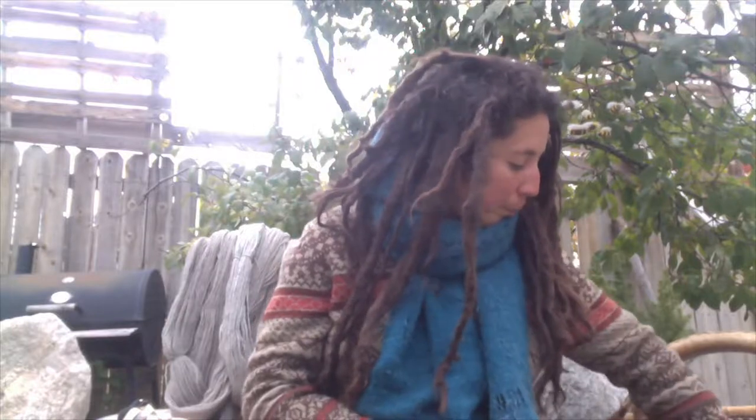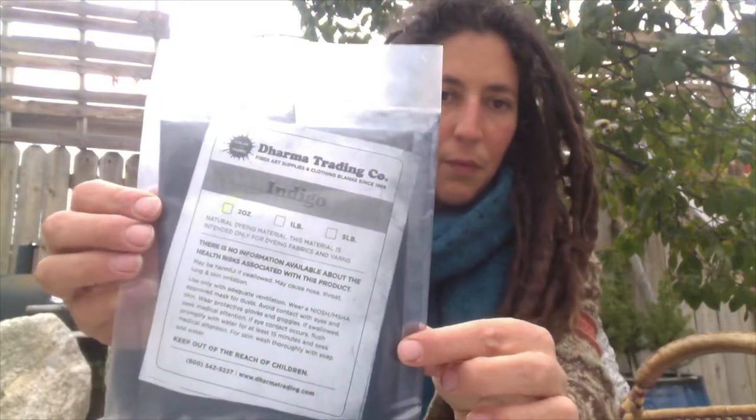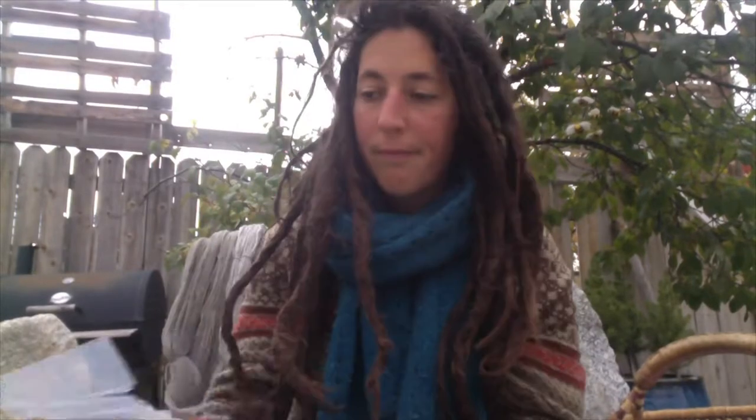Since I was already ordering, I thought I might as well get a few other things, so I decided to get some indigo. There's a whole process I haven't done before but I'm looking forward to trying it. Also from Dharma, they had some cloth that was extra cheap because of flaws in it — I actually don't see the flaw, but I grabbed it anyway. It could be a ground cloth or something. It's white linen.